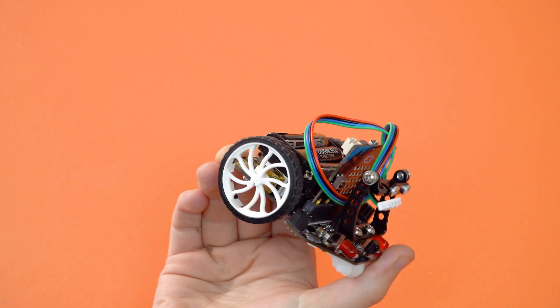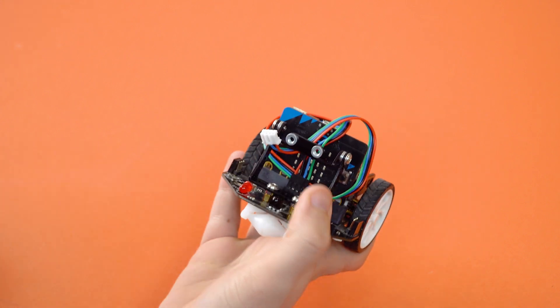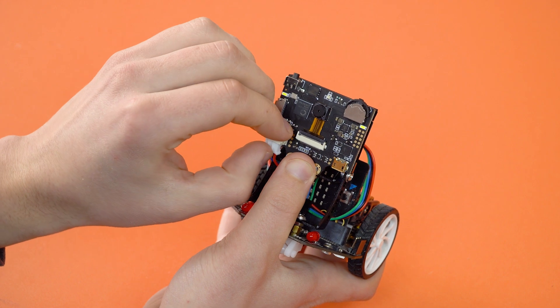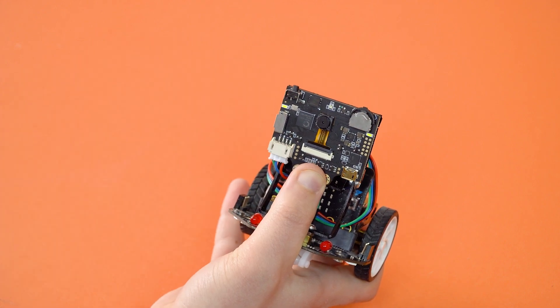We decided to choose DF Robot McQueen to connect. To do this, install Husky Lens on McQueen and connect it through the 4-pin connector.